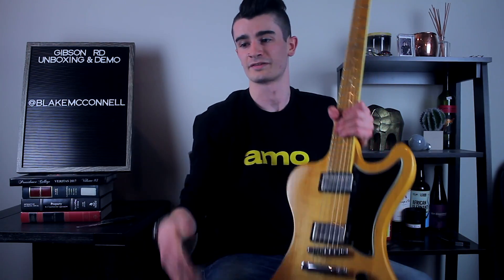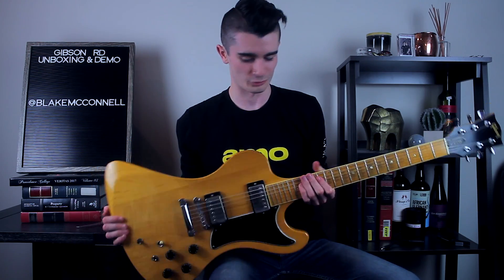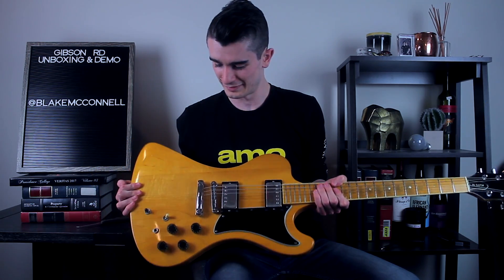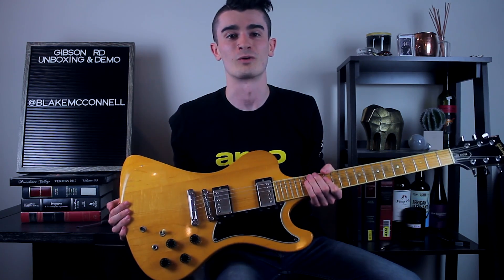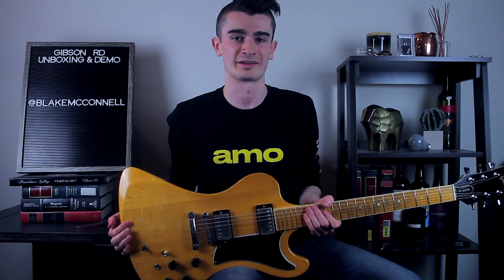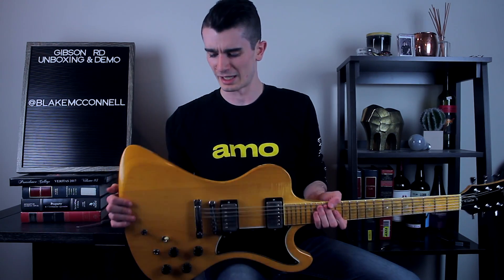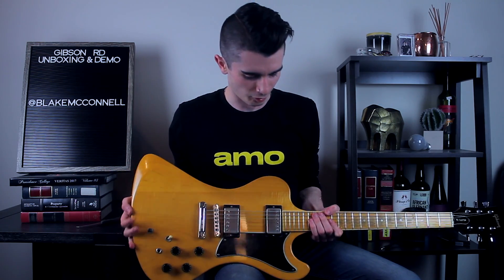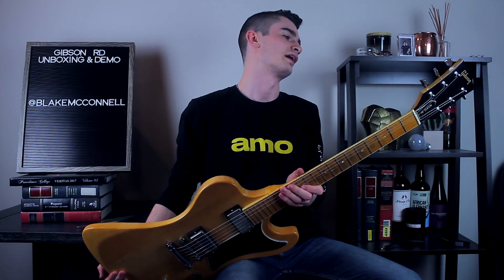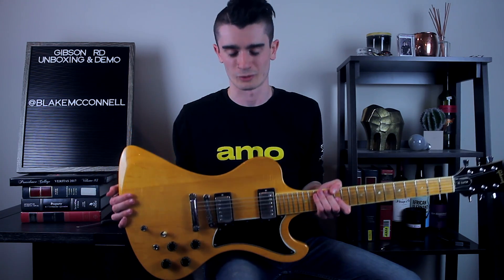Wow. Here it is. This guitar is largely considered one of the ugliest ever made, but a lot of people either love them or absolutely despise them. I'm obviously in the camp that absolutely loves them. I love offset styles, and the way this kind of combines an Explorer, a Firebird, and even a Les Paul in some ways on the horn. I also think the maple-on-maple look is really cool.